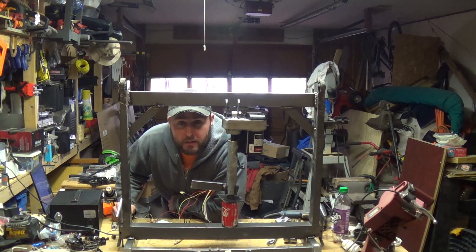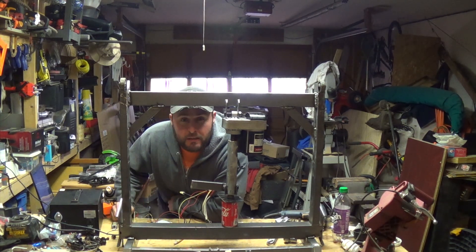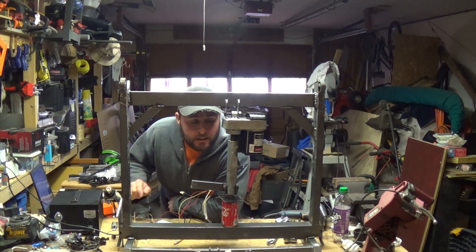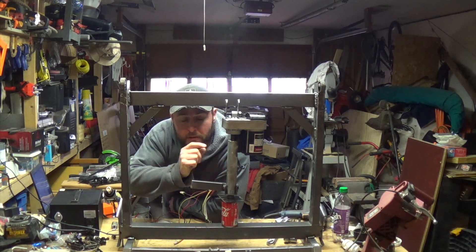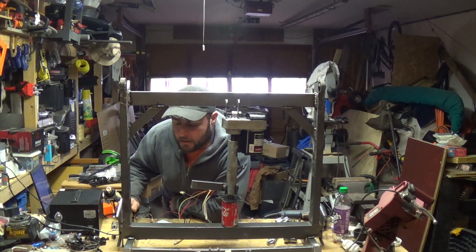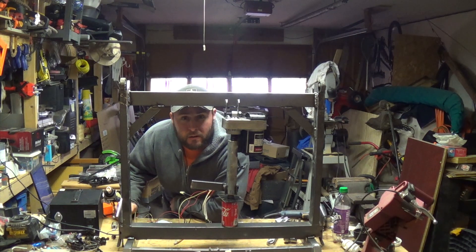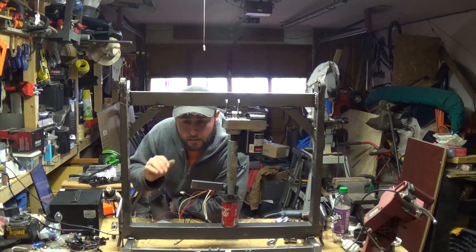Hey everybody, welcome to Everyday Journey. Today we're looking at my newest project. Here is our linear actuator from the treadmill. If you watch the other videos there'll be a link in the description for it. I've got it wired up to the Arduino, and again that's in the other video too.